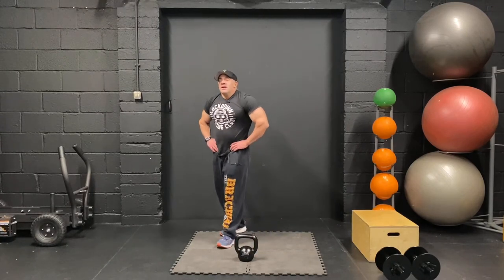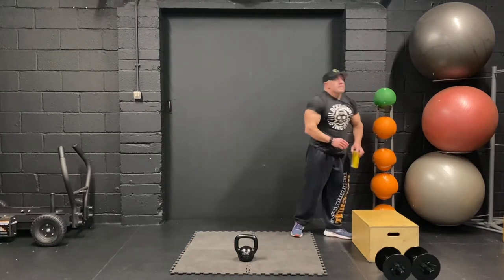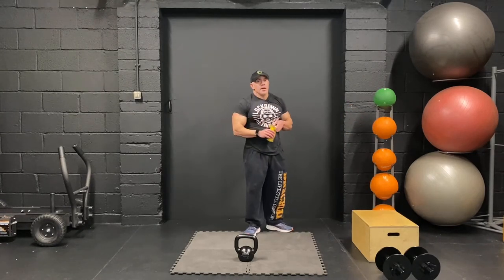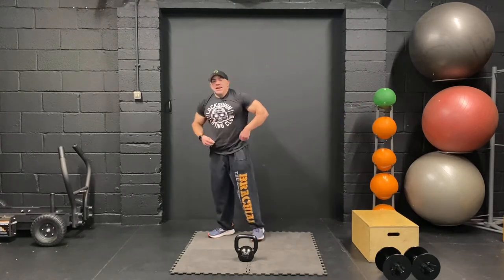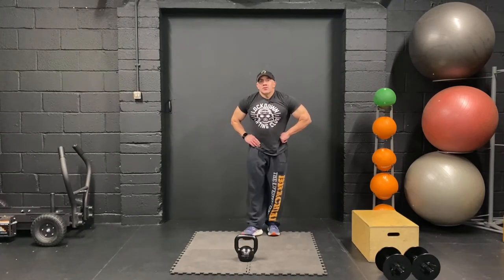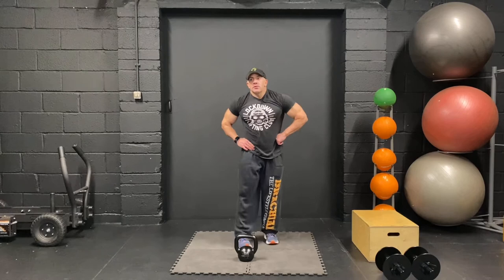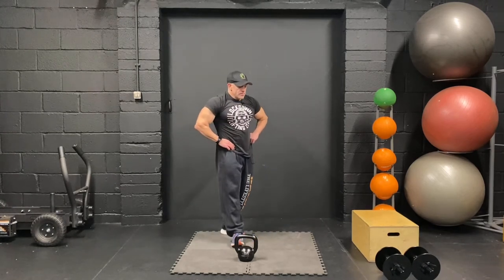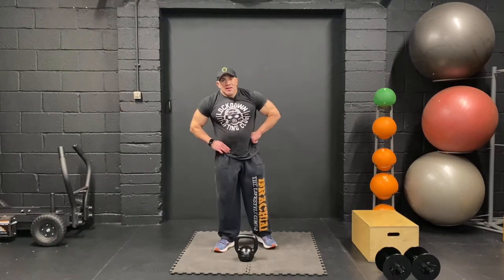Coming up to the last set now. Rehydrate, re-caffeinate. Another ten seconds or so. Goblet squats, reverse lunges, sumo deads, and glute step-ups — last set. If you're ready, let's go.